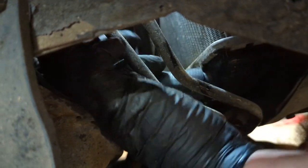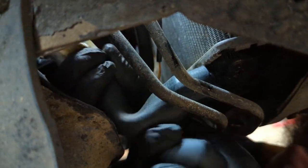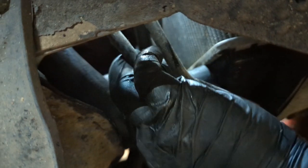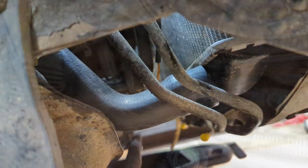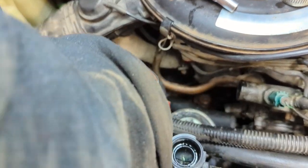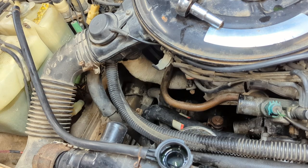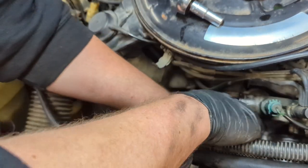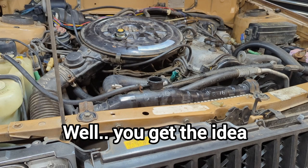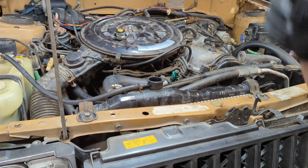Lower radiator hose goes on officially, and hopefully for a long time. Go ahead and throw the hose clamp on there, run it down to the bottom, and the hose clamp up top. Before adding coolant, I'm going to test it for leaks — make sure the drain valve under the radiator is closed.